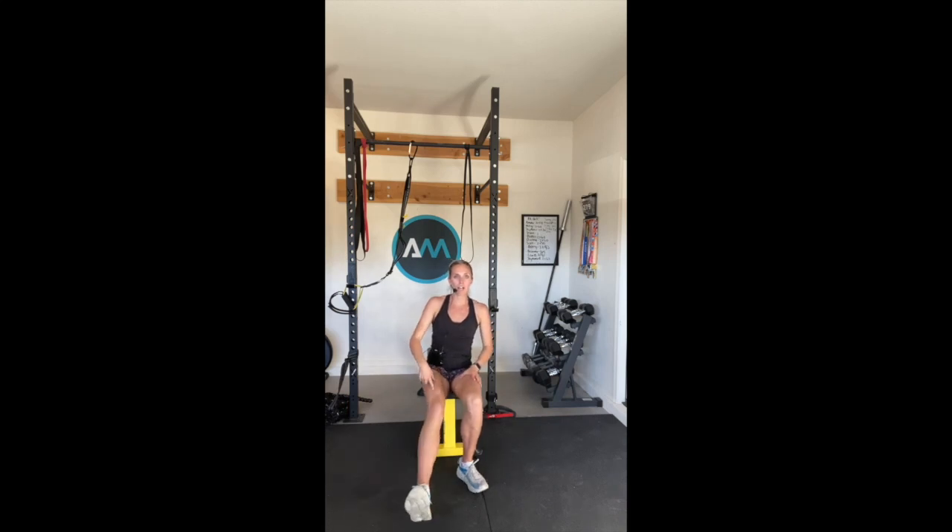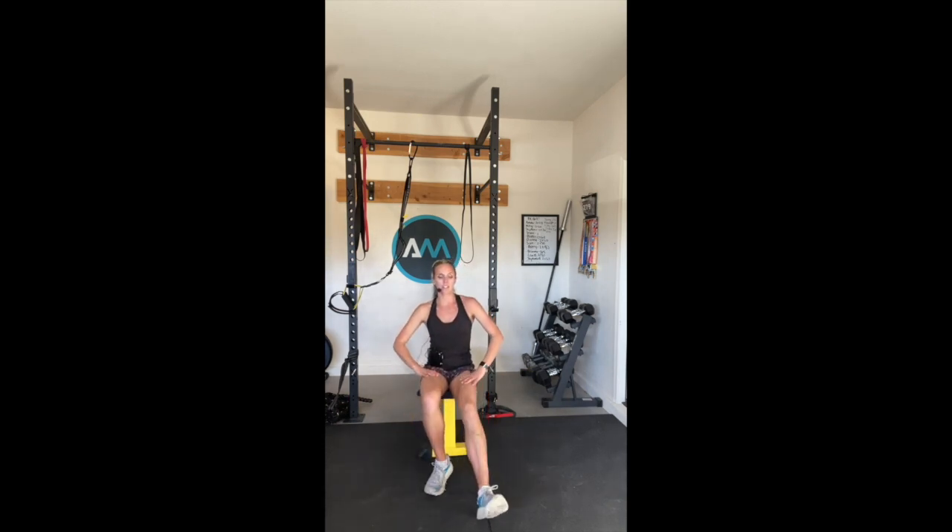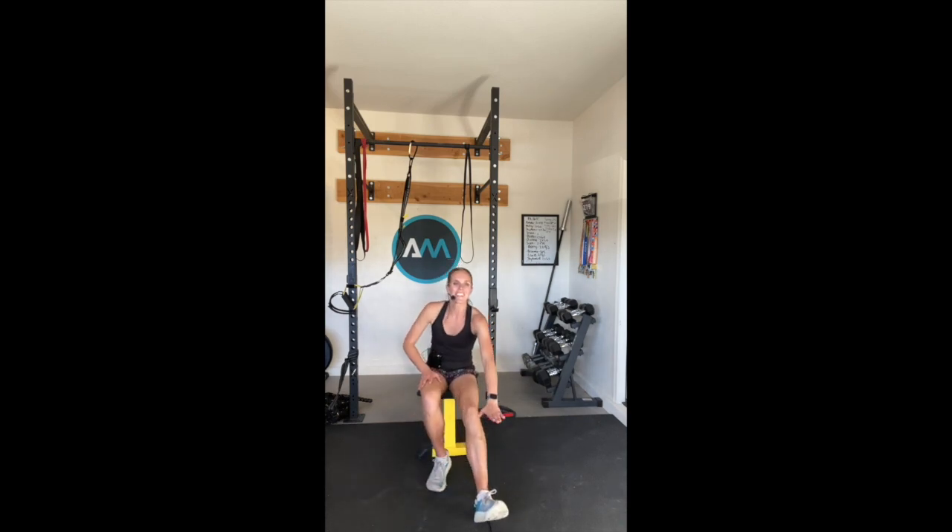Extend that right foot forward up to the ceiling, reach for that toe, hold that toe tight, and then switch sides. Excellent. Take it forward, good. One more time, reach for that side, and switch. Excellent.